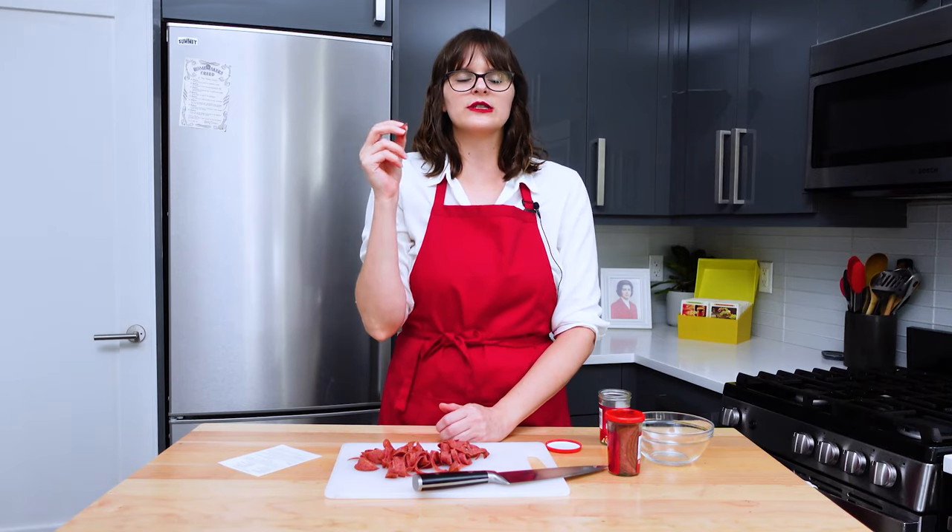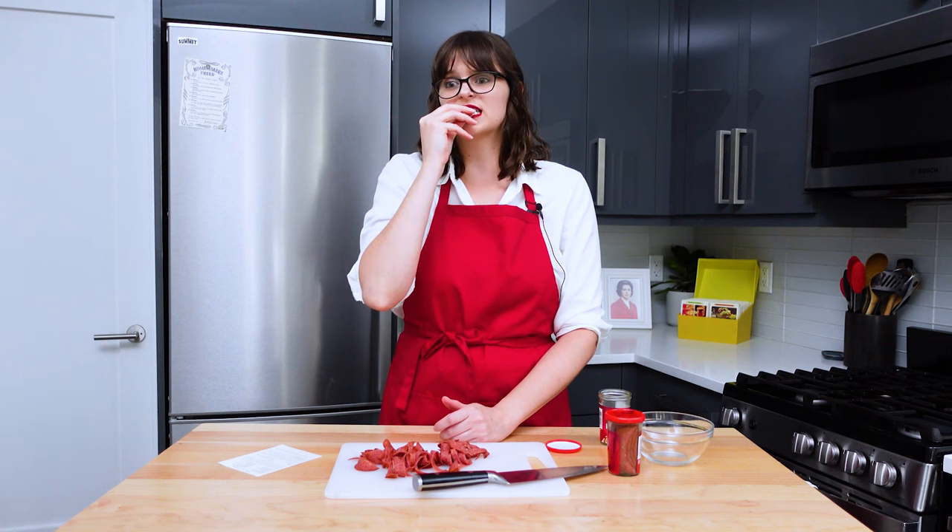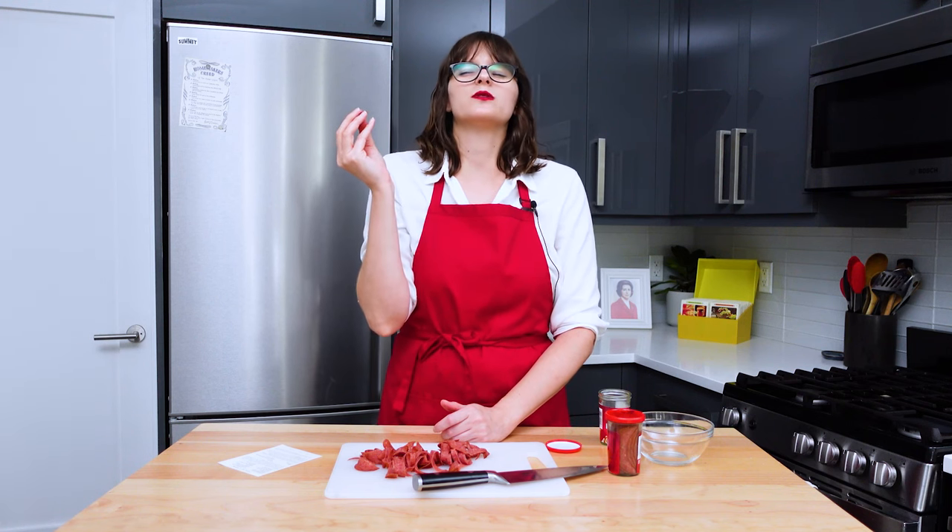I would say it's actually similar to if you were to take a bite of an anchovy. It's just like pure salt with a hint of meat. It's like a cross between an anchovy and a pepperoni, I guess.